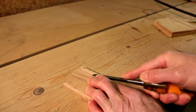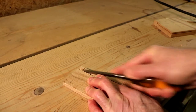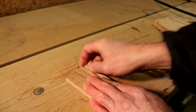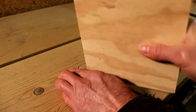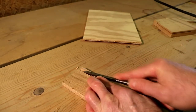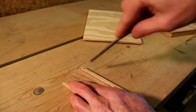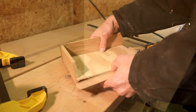Now I had to take a chisel and kind of clean up these dados a little bit. I like using power tools a lot, but let's face it, sometimes hand tools are what does the job. Just double checking to make sure it fits good — just needs a little bit more tweaking.